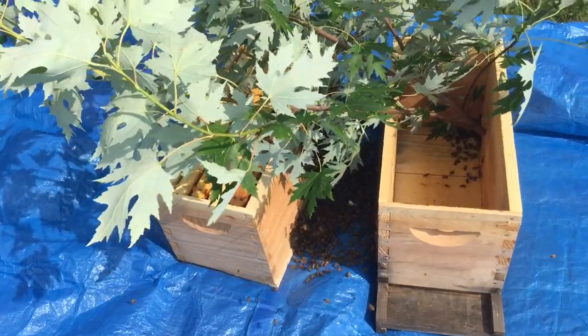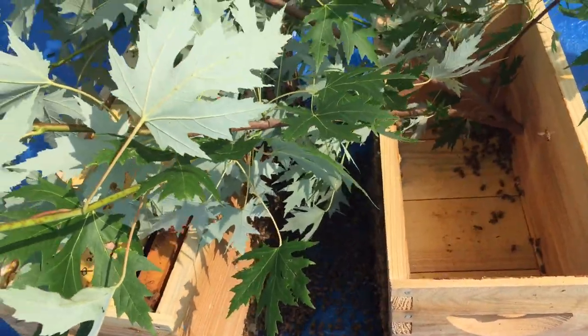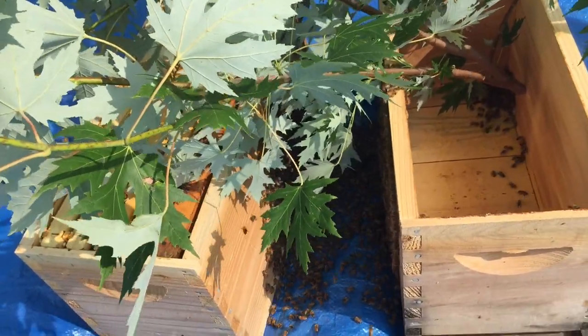Well, it wasn't perfect. It wasn't a perfect shot. Looks like they went between my boxes instead of into my boxes. They're no longer on the branch so I'm going to try to lure them into one of these boxes.